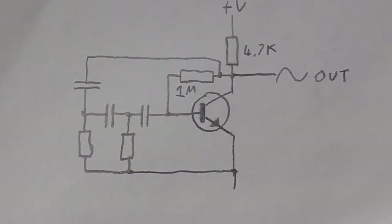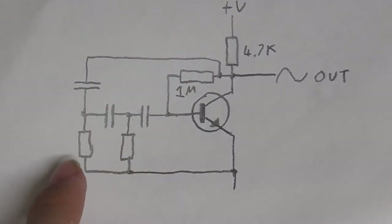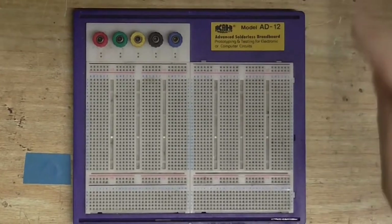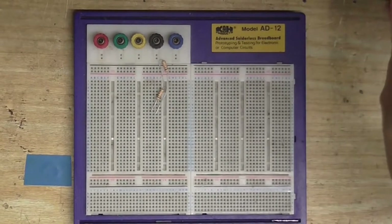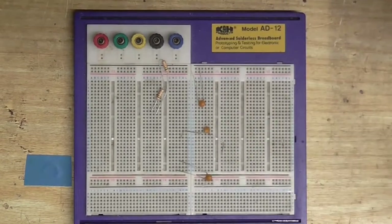I'm just going to pull out some random capacitors, make sure they're all the same — say, three 10 nanofarad capacitors here, and maybe a couple of 10k resistors. Just depends on what I come to first, so let's see what we get. I found a couple of 15k resistors. Found some 10 nanofarad capacitors, one with its legs spread out, so that's going to come in handy.